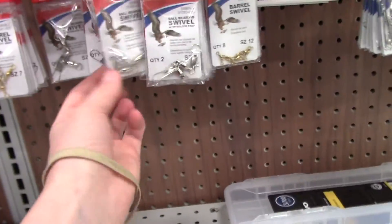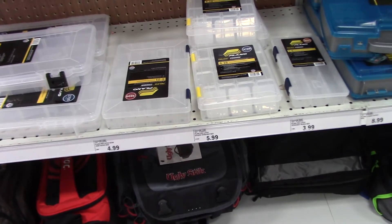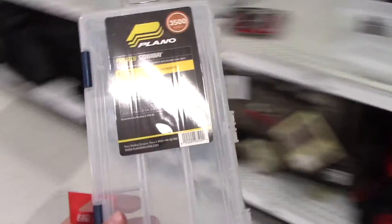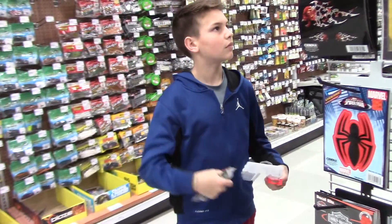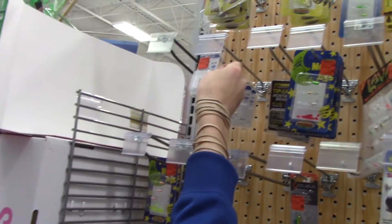I'm going to get some swivel quick attachments as well. I've got everything I need now and I'm about ready to go. Let's see what else he needs to grab, and then we should be on our way. He's getting some Havocs and some fish hooks, and okay — we're finally done. I'm gonna head out, get to the house, and show you how I rig this up.